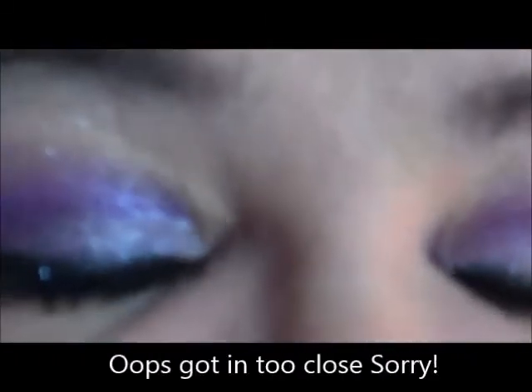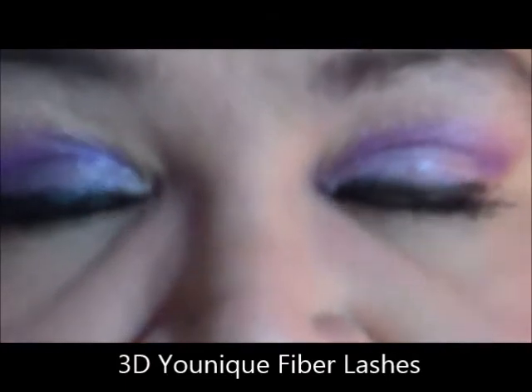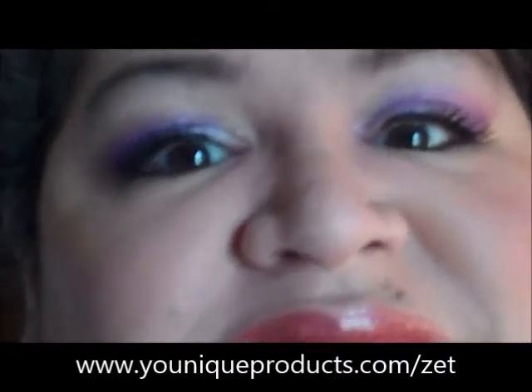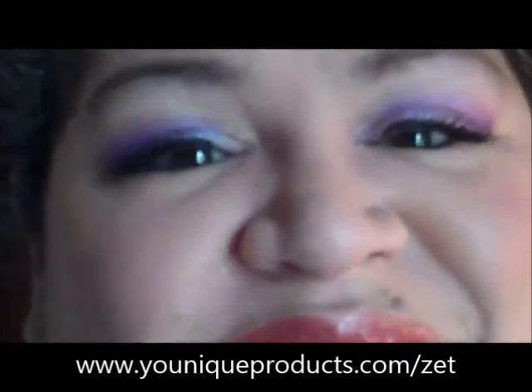Here are my eyes with my fabulous 3D fiber lashes and the amazing colors, which I will list below. Thank you for viewing my first YouTube video — hope it wasn't too horrible — and I promise I'll take requests and make more. Thank you!